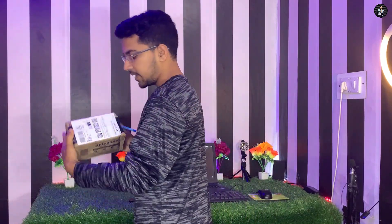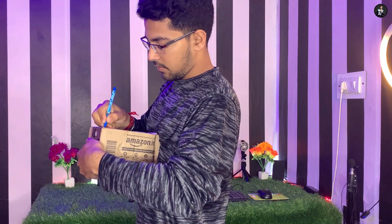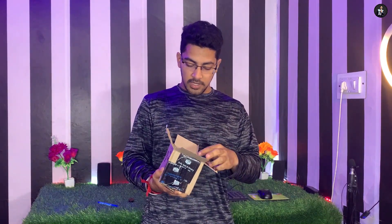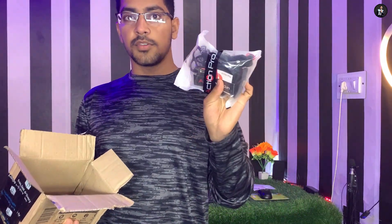So guys, let's open our box first. So this is what you can see. We will cut it from here and open it. We are Indian, so we can open the box inside the box. I will show you the base from Amazon — you can see it. This is our action pro mount stand.